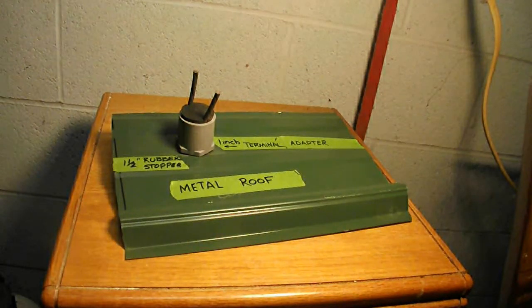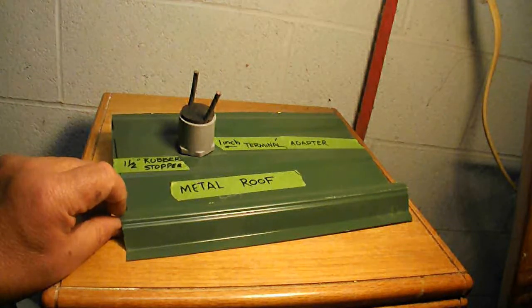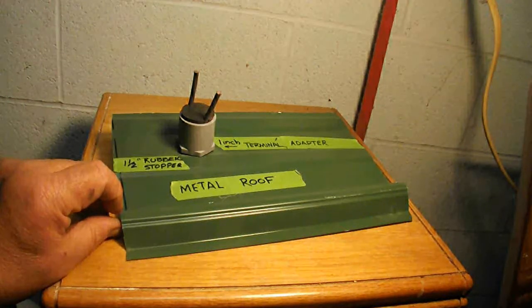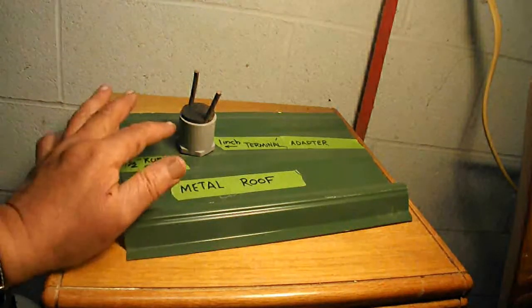Okay YouTube, before we go back out to the shop and I show you how I'm mounting the solar panels, I want to better illustrate the things I needed to do before mounting them. One of the main things is passing the wires through the roof.